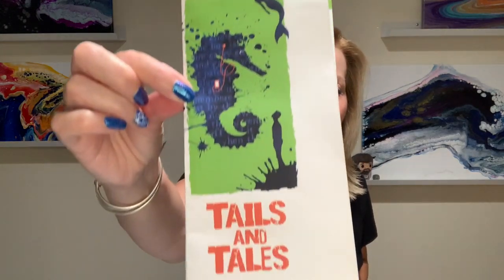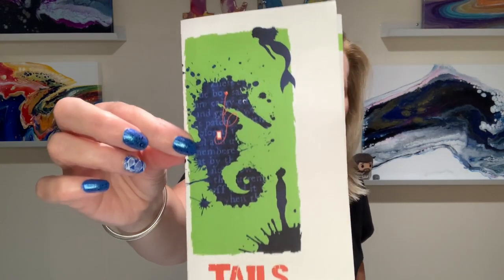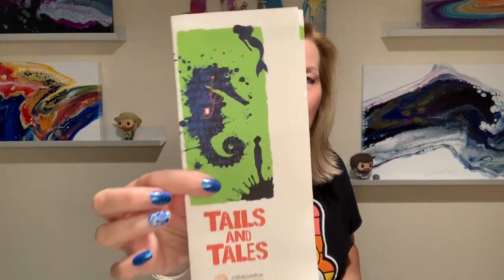This week our summer reading program began and the theme is Tails and Tales. And this seahorse image is my inspiration.